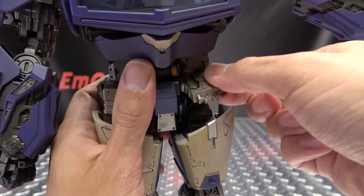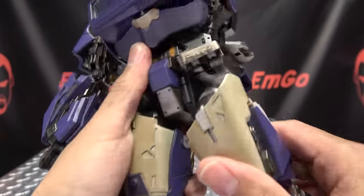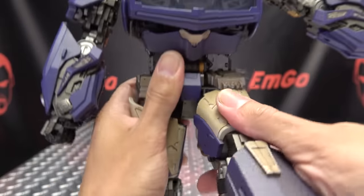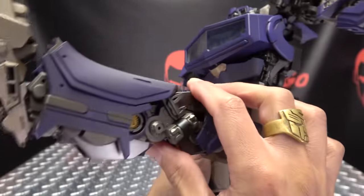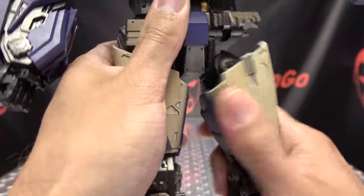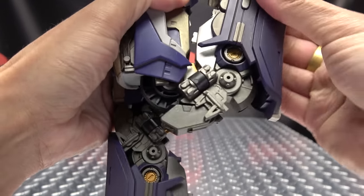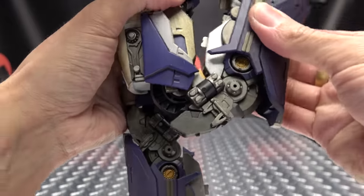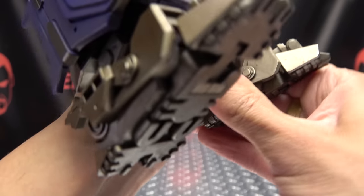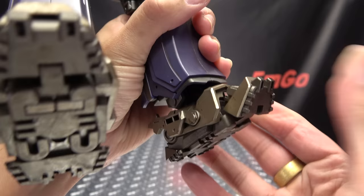As far as the legs go, these little hip panels can move out of the way to accommodate leg movement. Legs can move forward, and there's a hinge that brings them down giving extra range of movement — you can get pretty much the full splits outward. You do have thigh rotation, a double-jointed knee for a nice full range, and the feet can move up and down. The foot is on a hinge for forward and back movement, and you also have tilt, rotation, and even a toe joint.